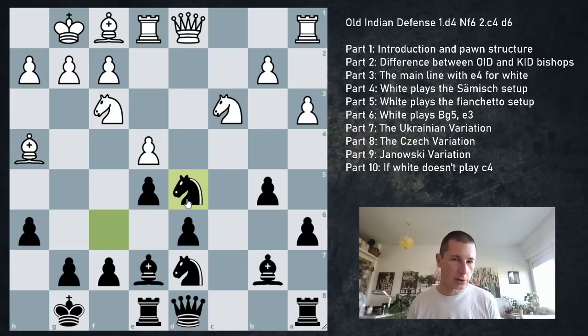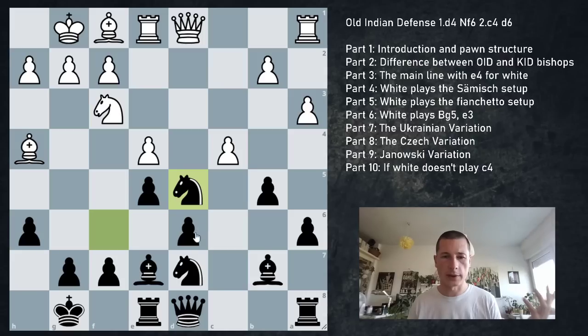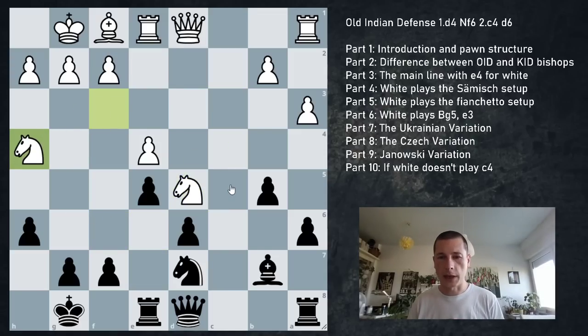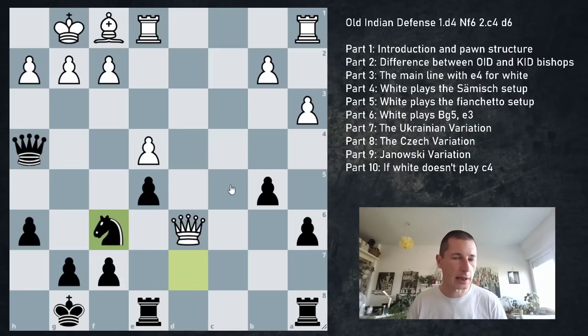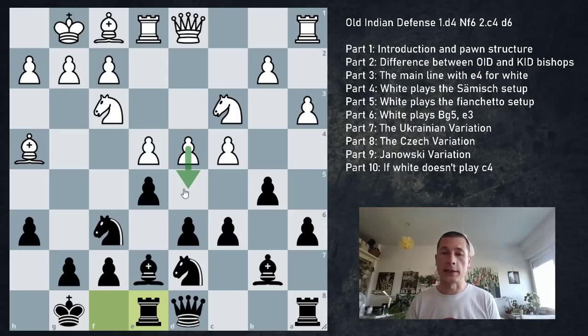In this position, Nxd5 actually works: Nxd5, Bxh4, Nxh4, Bxd5, Qxd5, Qxh4, Qxd6, Nxf6 - a completely equal position. In most cases, if black plays correctly and white plays d5 prematurely, it leads to complete equality. That doesn't mean black is winning - it means black has equalized. Considering this is a defense, we should be happy with that. Most people won't push d5 mindlessly with these tactical ideas available, especially after the bishop has been developed.